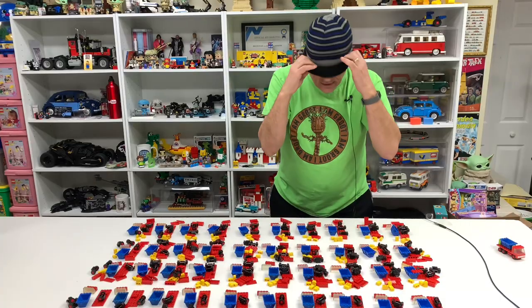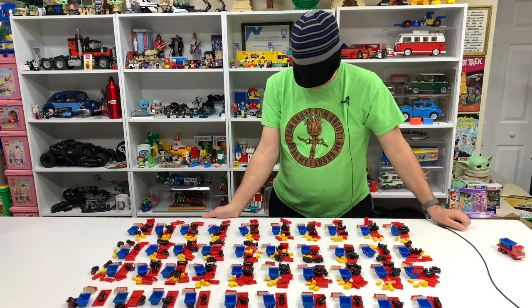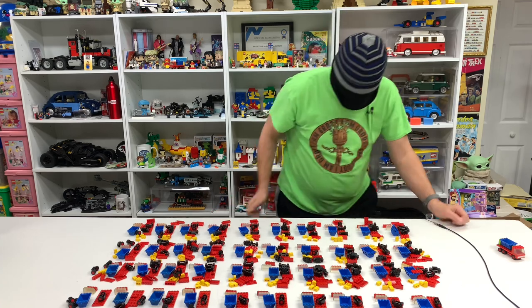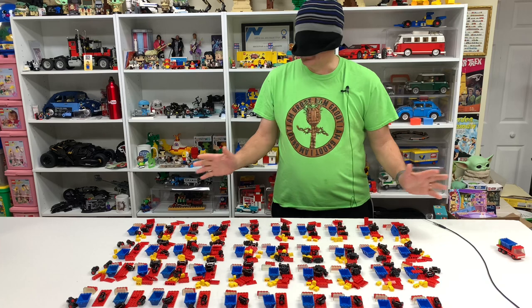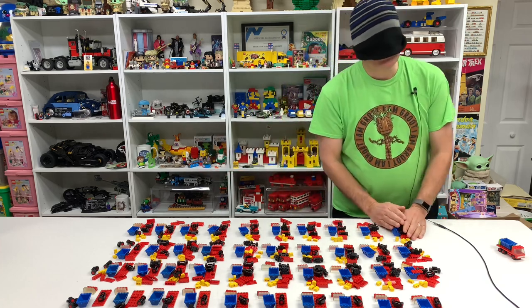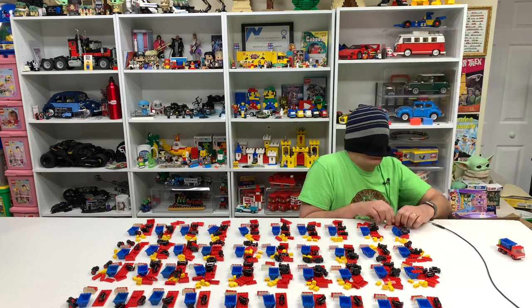I've got to go back and look at my video because I don't remember how I blindfolded myself — I'm completely lazy. I'm going to be like the guy from Fat Albert, and I hope this isn't offensive, but it's the 70s — very dark time. I probably should have separated these pieces a little better. I'm going to try to build some tipper trucks, so let's see how this goes.